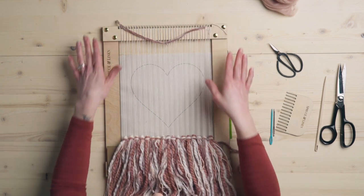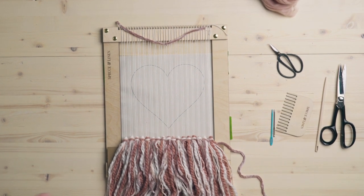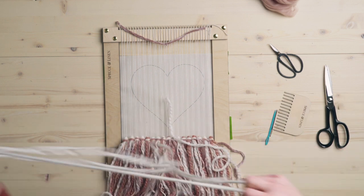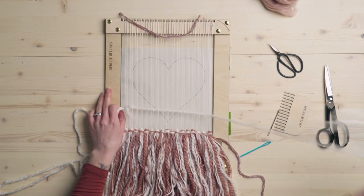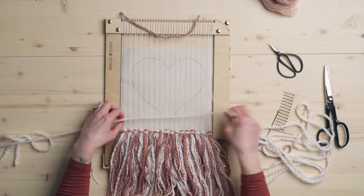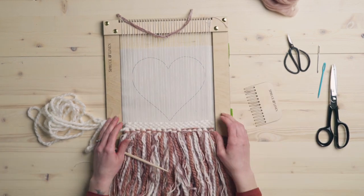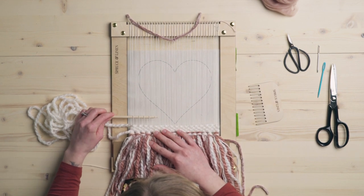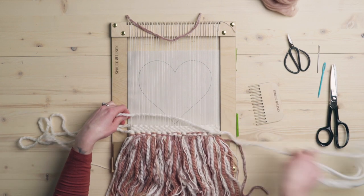I'm actually going to go all the way around the heart and then come back and fill it in. So I'm going to take the white yarn again. Generally speaking, I like to work with about three arm lengths of yarn at a time — it's nice and long but not so excessive that it's getting all tangled up and in your way. We're just using plain weave again, which is the most common stitch and the one I use the most out of everything.